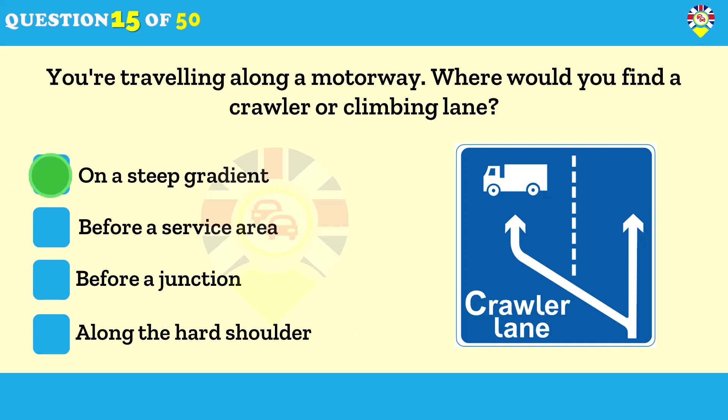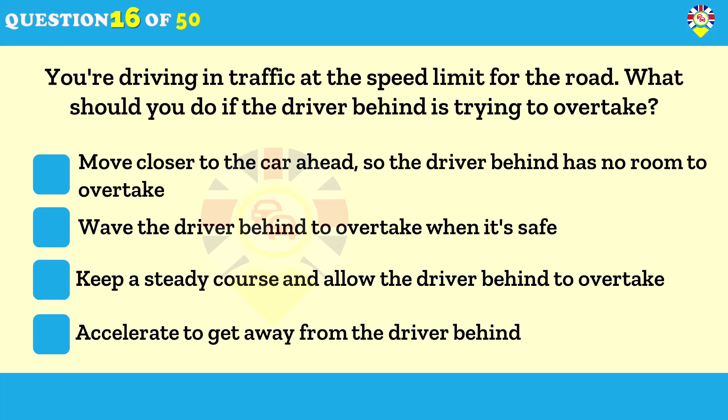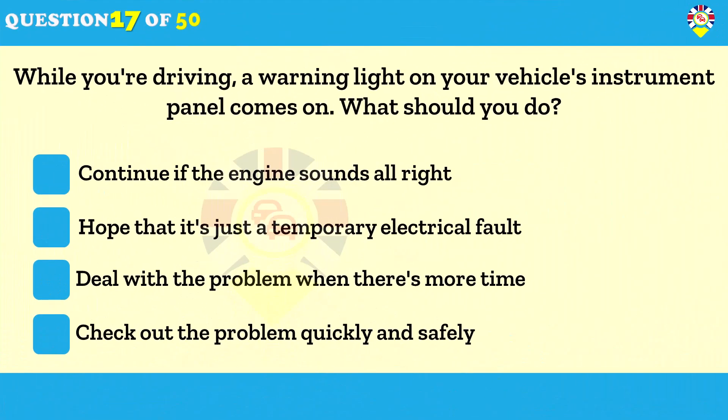You're driving in traffic at the speed limit — what should you do if the driver behind is trying to overtake? Keep a steady course and allow the driver behind to overtake. Keep a steady course to give the driver behind an opportunity to overtake safely; if necessary, slow down. Reacting incorrectly to another driver's impatience can lead to danger.